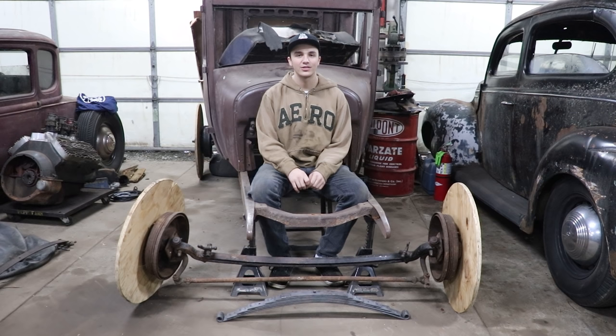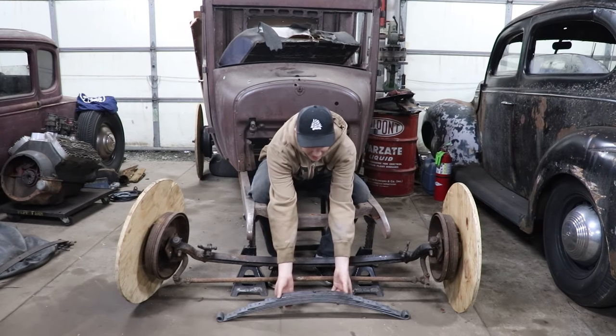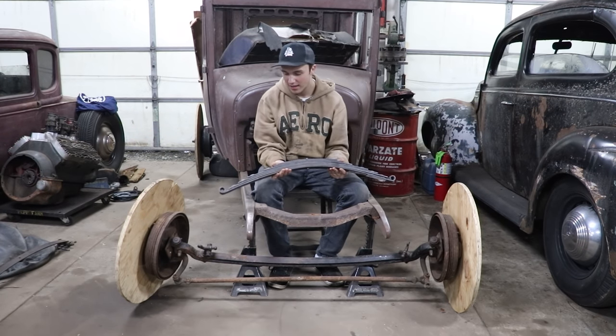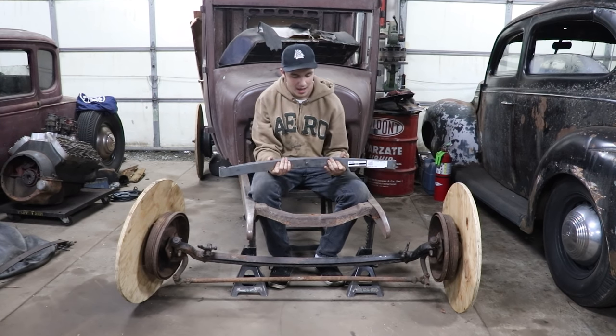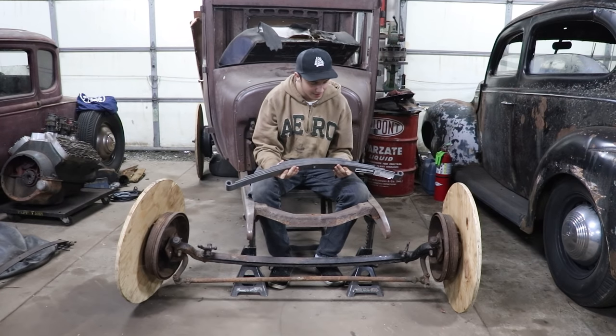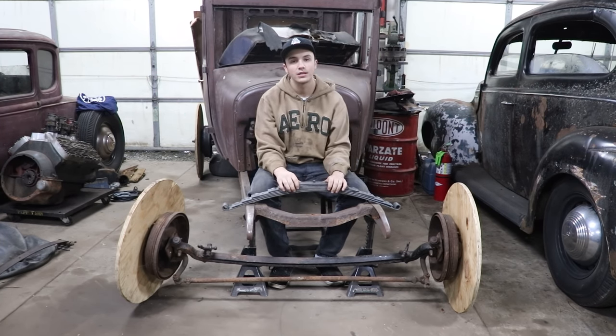What's up guys, it's Andrew from Iron Trap Garage and today is finally the day we're going to make my car a complete roller. I got my spring this week — it's a reverse side 33 and a half inch wide leaf spring. We're going to mount it up on the axle, mount some wishbones, and finally make my car look more like a car today.